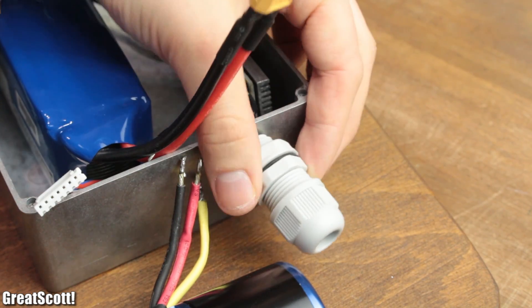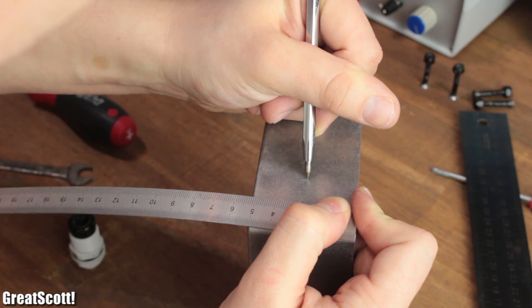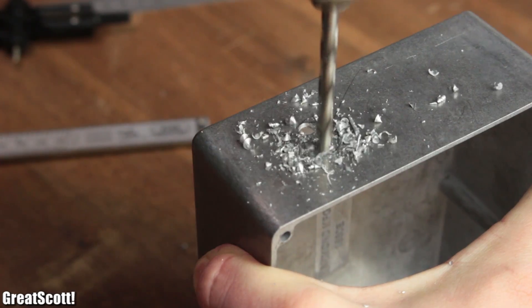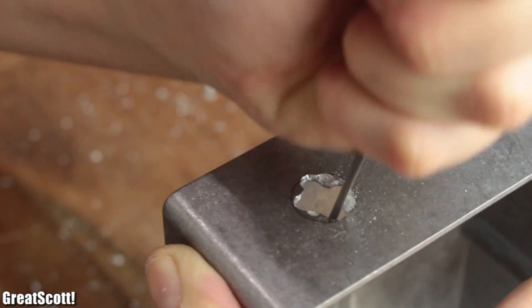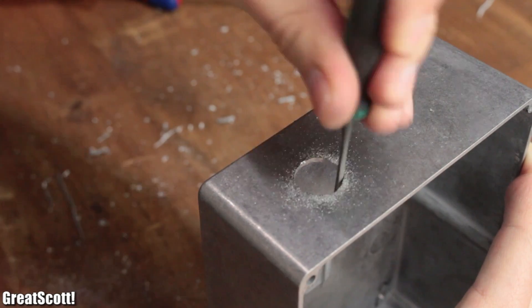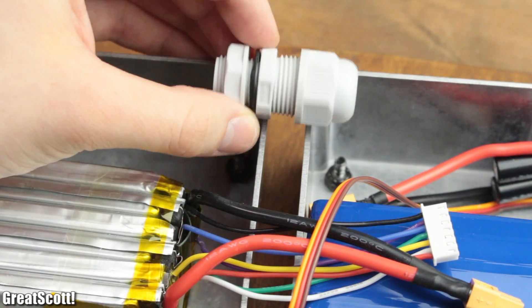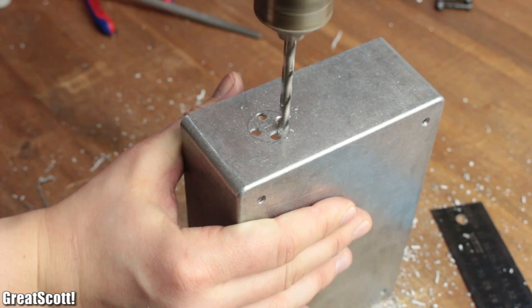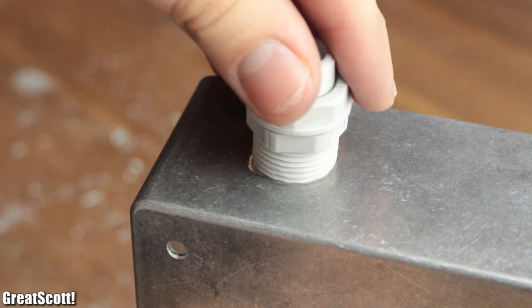I started the mounting process by marking a center point for a 60 millimeter circle, three centimeters from the edge of the case. Then I drilled a couple of smaller holes and used a file to make it look somehow like a circle. Doesn't need to be perfect though, but the cable gland should fit nicely. The opposite side of this case receives a slightly bigger circle with a diameter of 20 millimeters at the same spot.